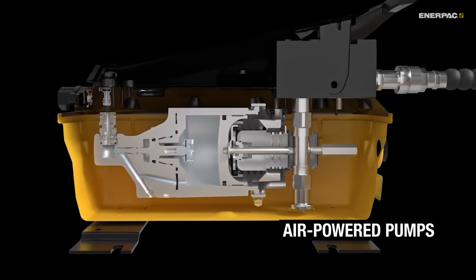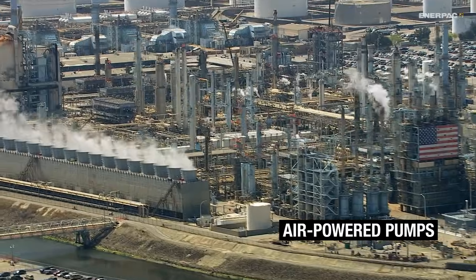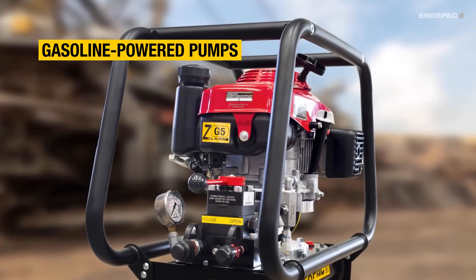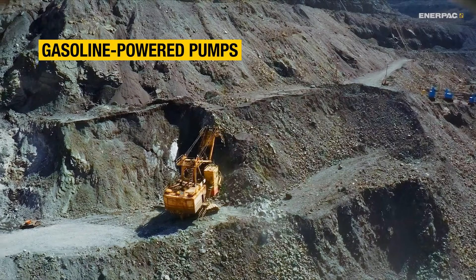Then we have air-powered pumps, which are a better option in hazardous atmospheres. And finally, there's gasoline-powered pumps, perfect for remote locations, especially when high-power output is needed.